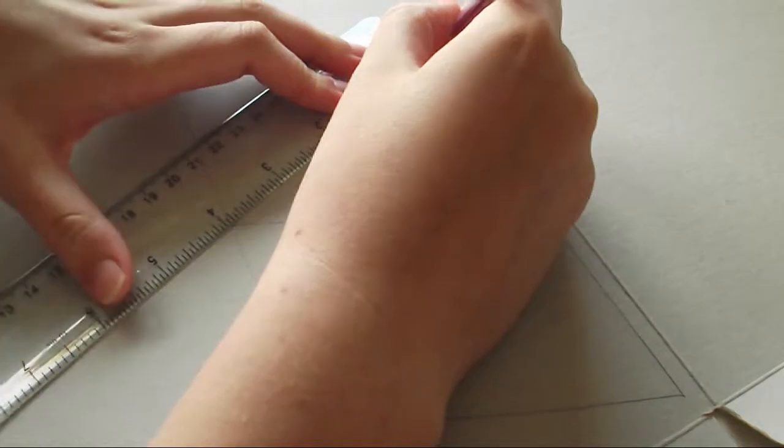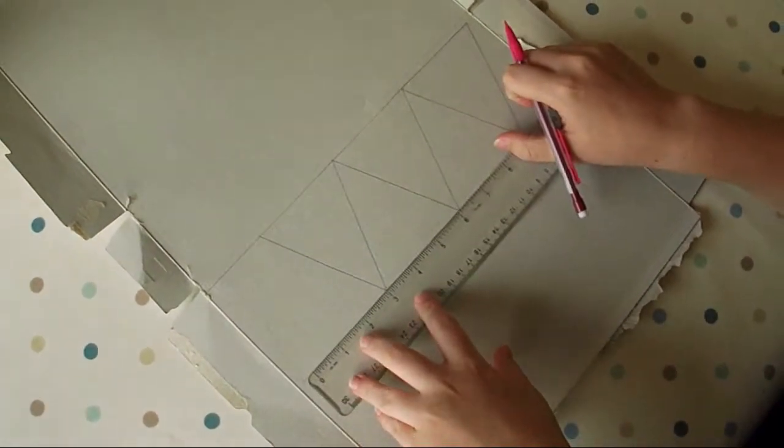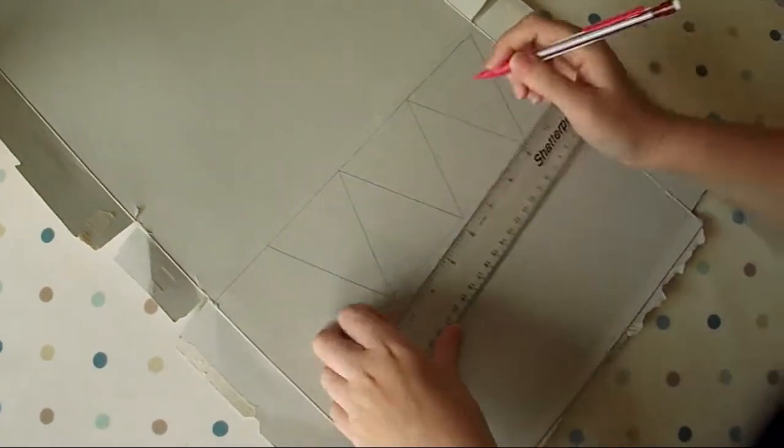Next you're going to want to mirror what you've done already to double the amount of triangles. In this tutorial I drew about 12 triangles.